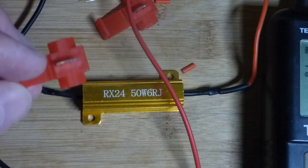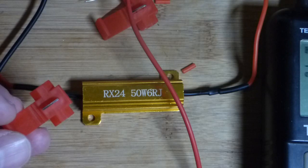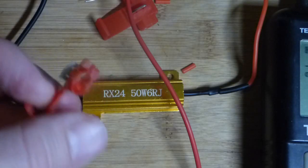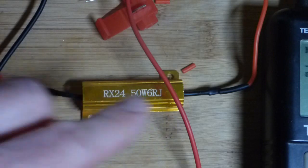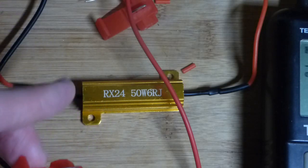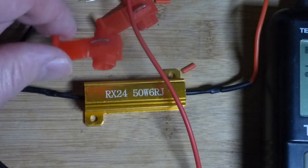These resistors and connectors are actually for solving a problem with automobiles. When you replace lights with LEDs, less current flows through the LED than the old lights. So you connect this resistor in parallel with the LED so that more current flows — the current through the resistor is wasted, but the automobile sees more current flowing and doesn't think there's a problem. That's what I believe from the little bit I read — I'm not an expert on that.